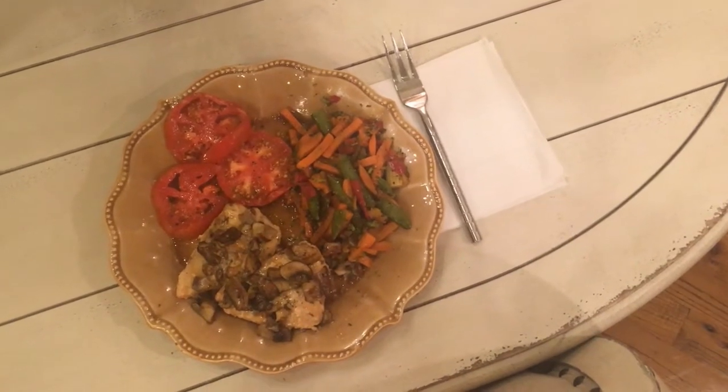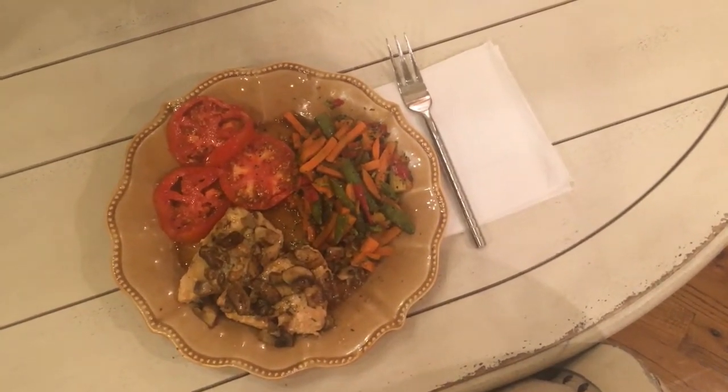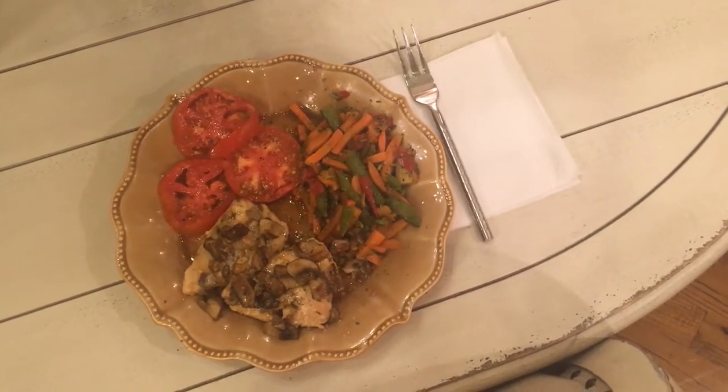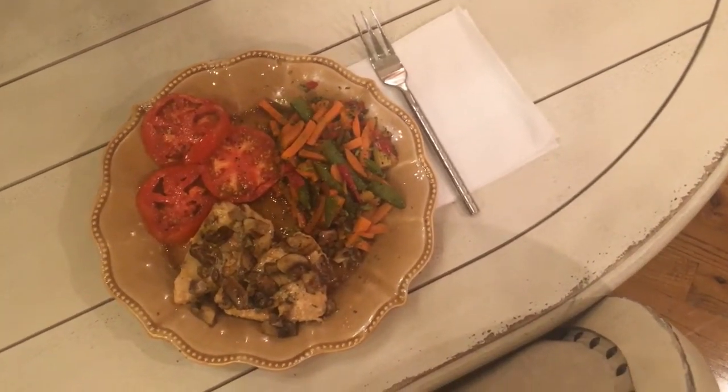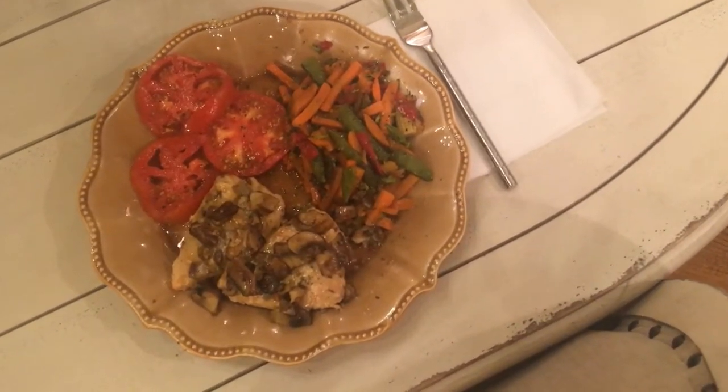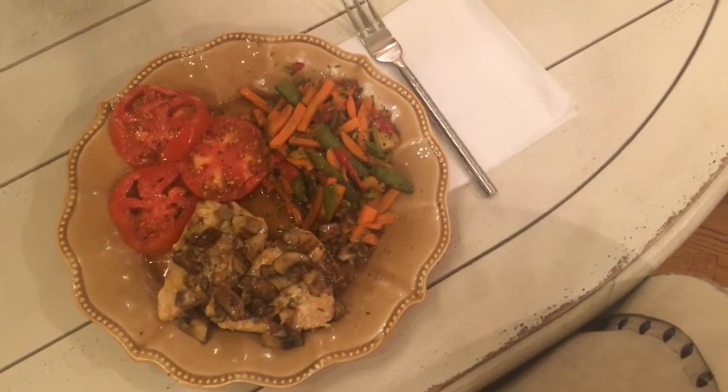Here are the final results of the crock pot ranch chicken breast. I added some sliced tomatoes on the side, some mixed vegetables, and I also sauteed some mushrooms to put on top of the chicken breast. It looks yummy — can't wait to dig in.